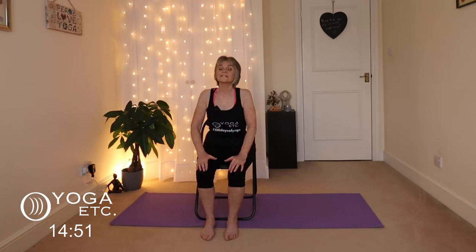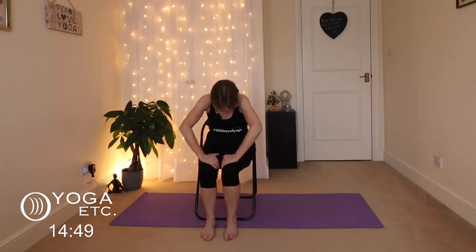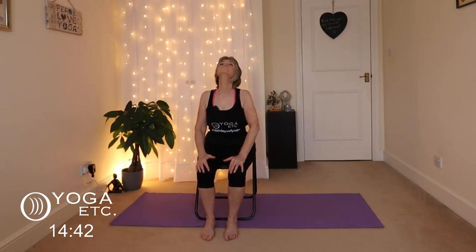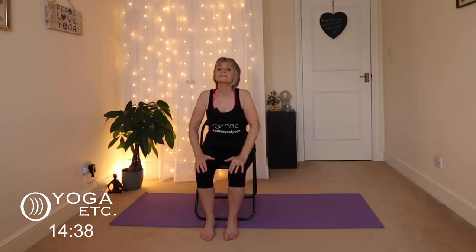Nice and gentle, remember just go with your breath into cow pose. We're going to do one more set, exhale into cat.